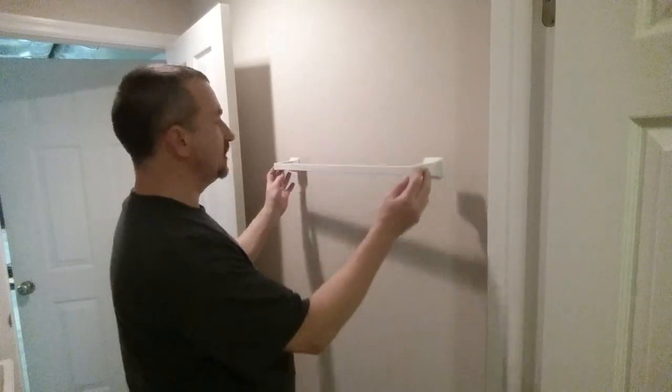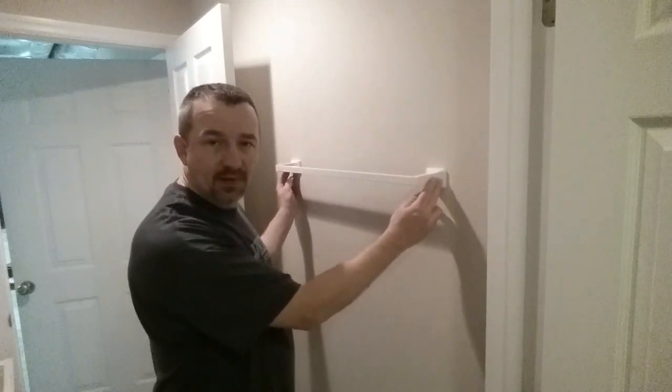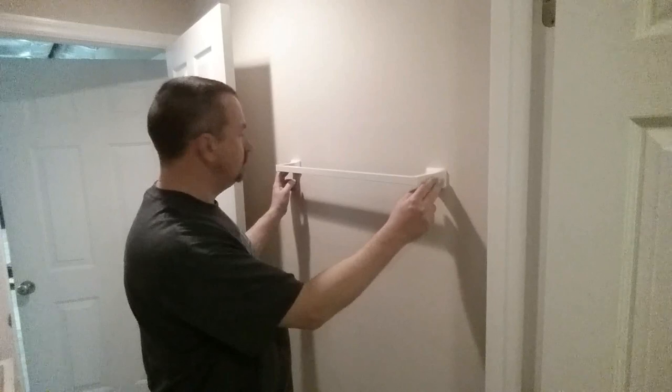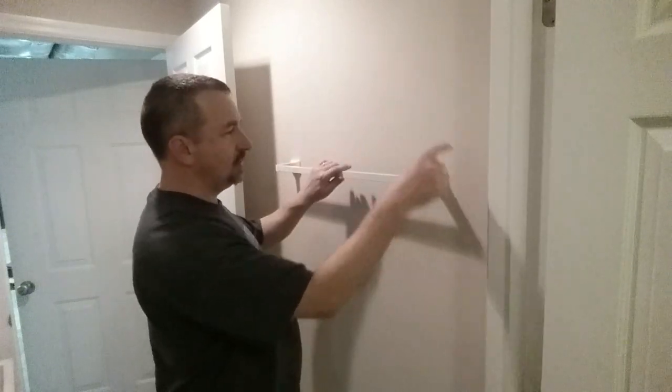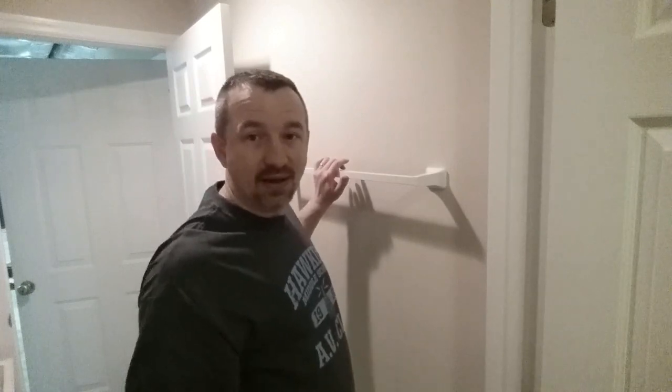Alright, I've got it together. Where it's going to go is right here, just about right here where I'm holding it. If there's a stud right in one of these areas, that'd be great — may not be, and that's what we'll find out.